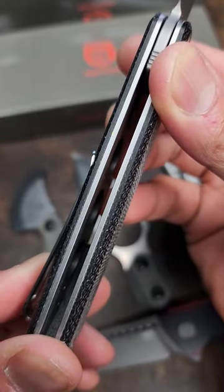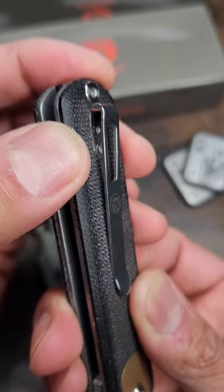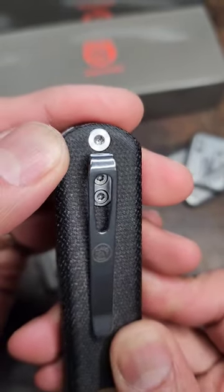There is weight reduction on the inside. There's your deep carry clip with a cutout into the Micarta with flat screws, but it is all the way down here for some reason.